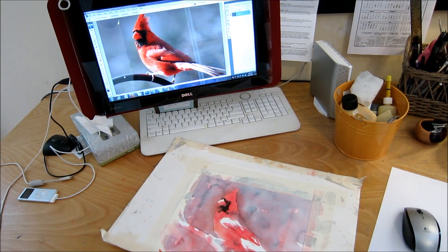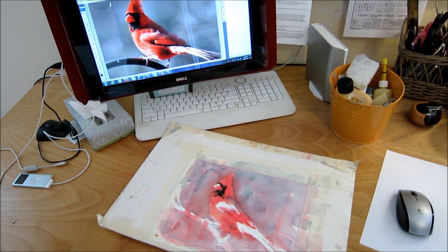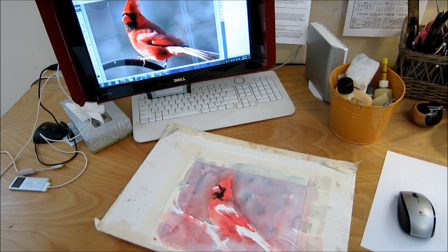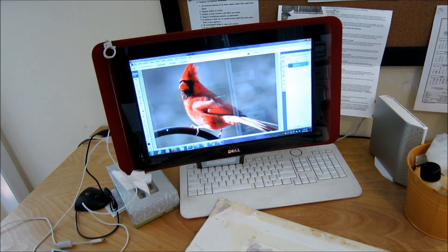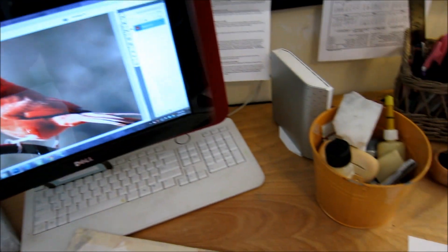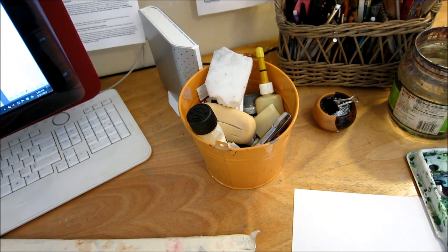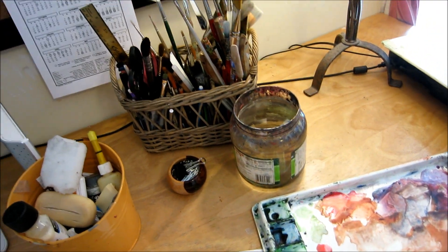I thought I would briefly show you my setup. This is pretty much how I work, with my painting and my reference picture, and my miscellaneous supplies that I use the most — my water and my paint brushes.